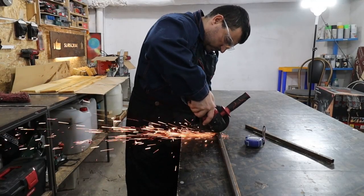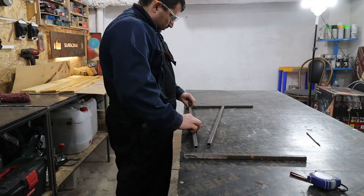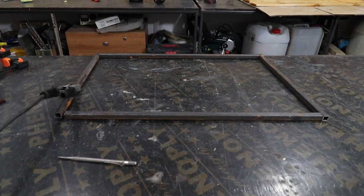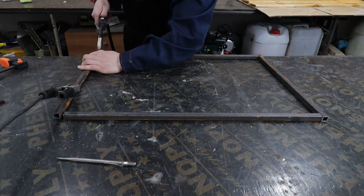I put on my glasses here, but forgot my gloves. That reminds me to tell you: always use safety equipment — they can save you a lot of suffering. Trust me. Here is the frame. All that remains is to layer it and paint it.